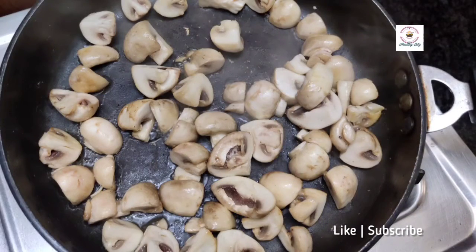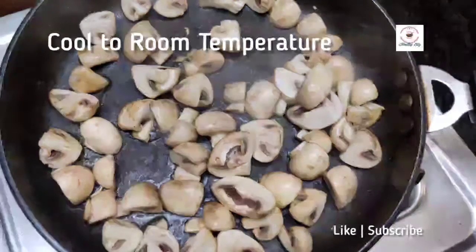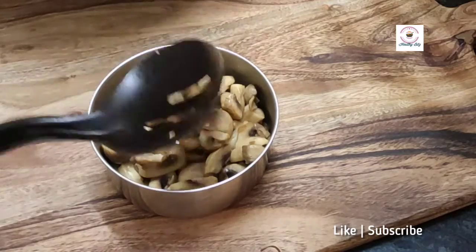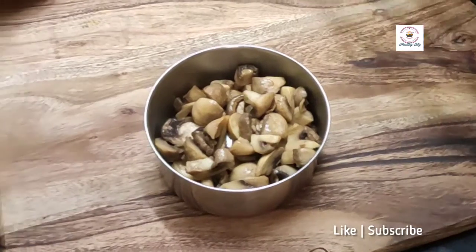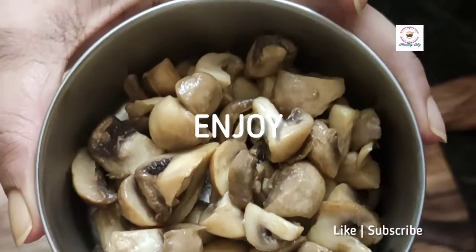If the process is okay, you can subscribe to my channel for more such DIYs. When it is cooled down, I have stored it in a freezer-safe container. If possible, you can avoid zip-locks — as much as possible, use steel. Till then, bye bye, see you, and thank you for watching.